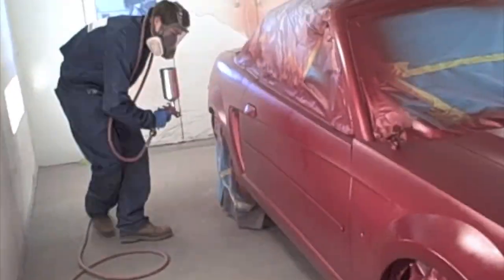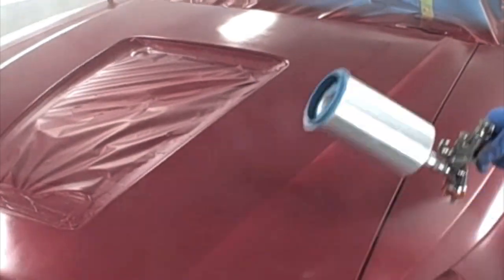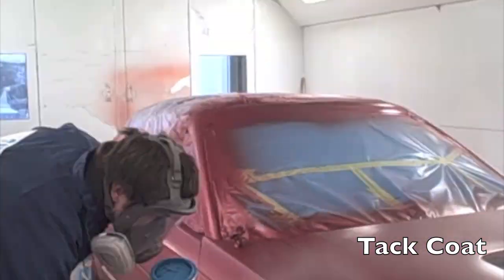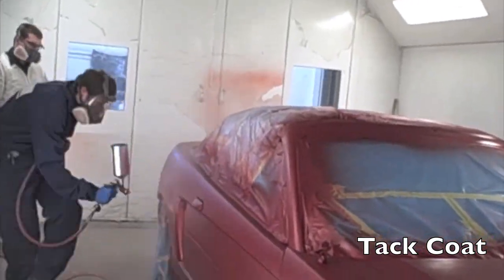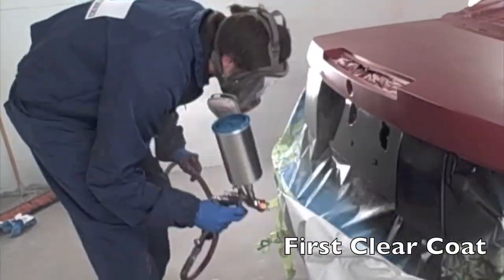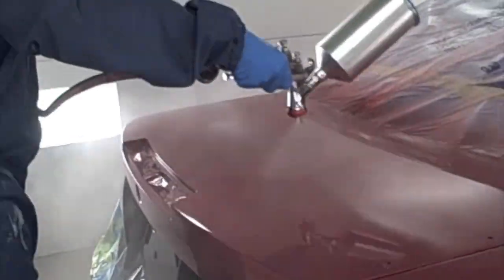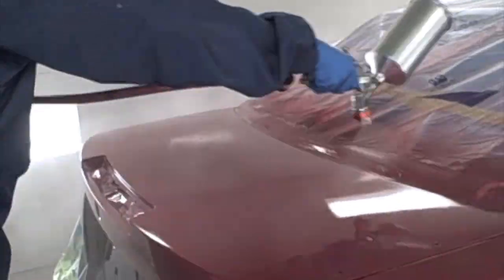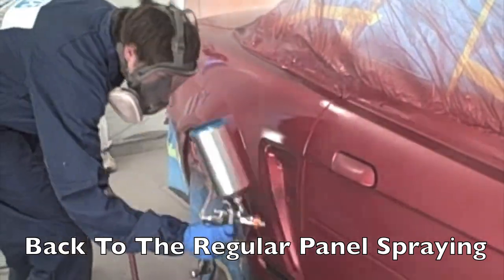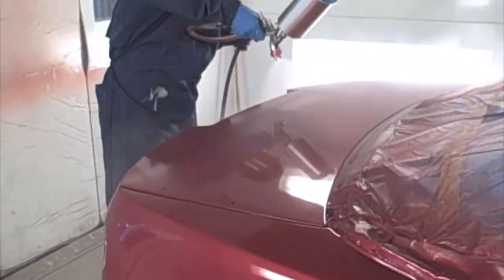Now the second coat of tinted clear is being put on. We are going to put on two coats of this to get the desired result we are looking for — if we put three coats it would be a different color. Now what they are doing is putting a tack coat of clear coat. This is actually the first coat of clear coat. It is really thin, and that is because of the stripes we have on there — so the clear doesn't try to run off of those stripes. It kind of gives the next full wet coat something to stick to, making a tacky surface so you can put it on a little heavier without running where the stripes were.